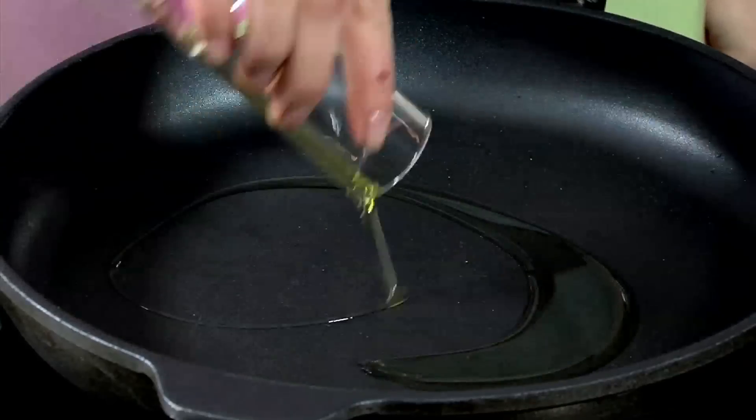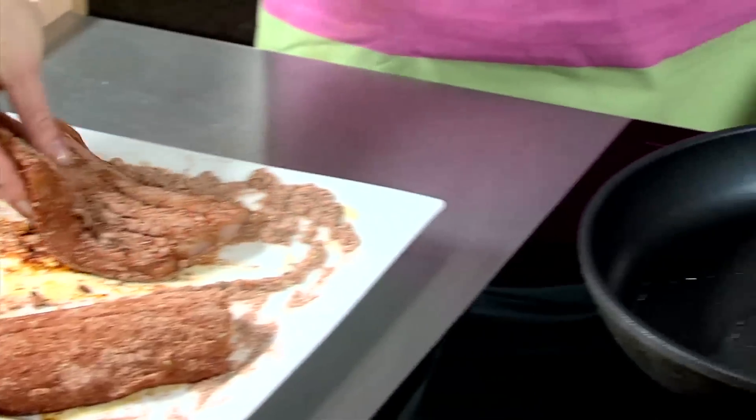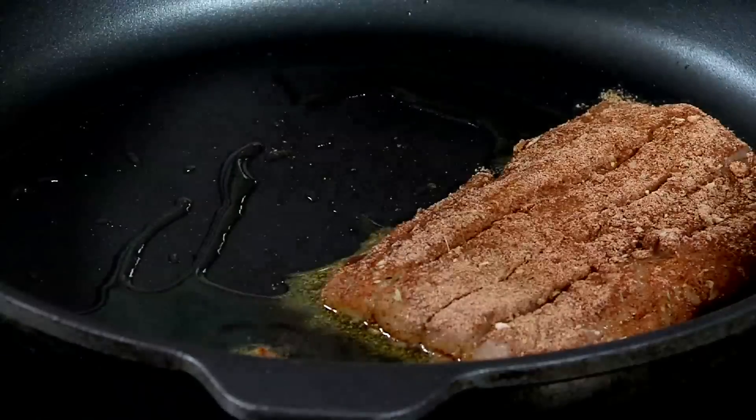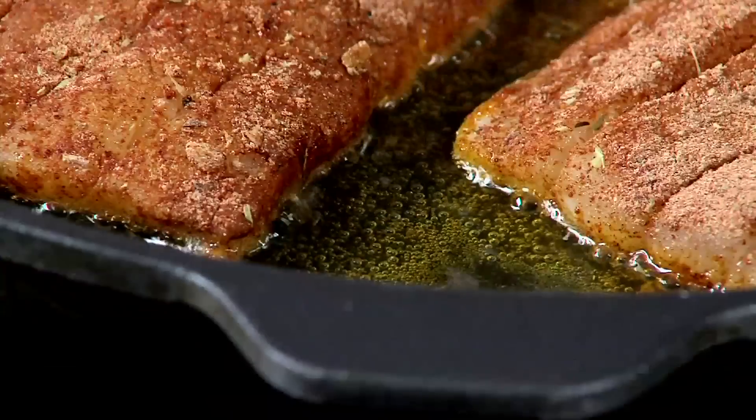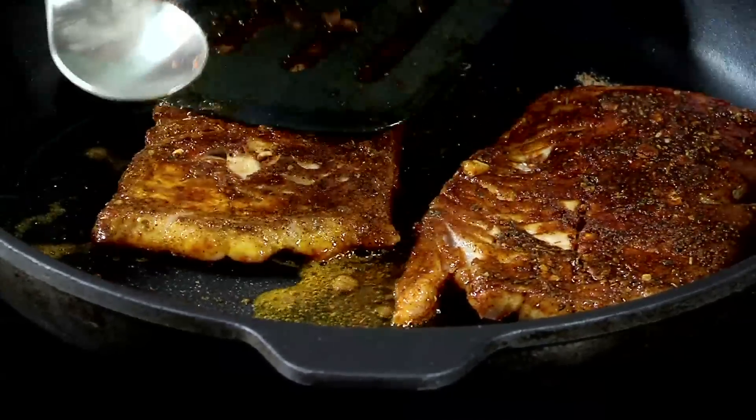Coat the fish fillets with this mixture. Heat a pan and add one tablespoon of oil. Cook fish on a high heat for four to five minutes, then turn and cook the other side for a further four to five minutes.